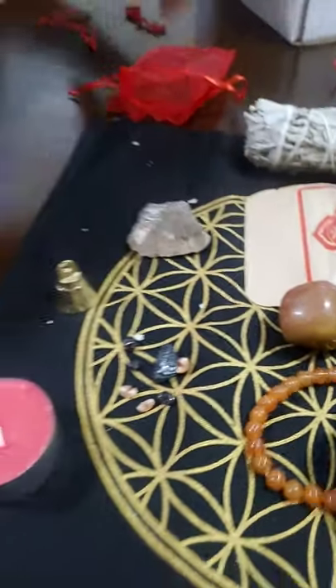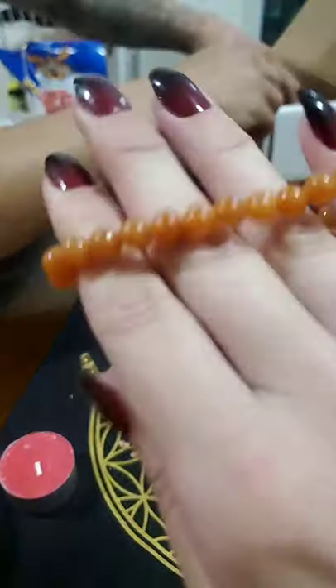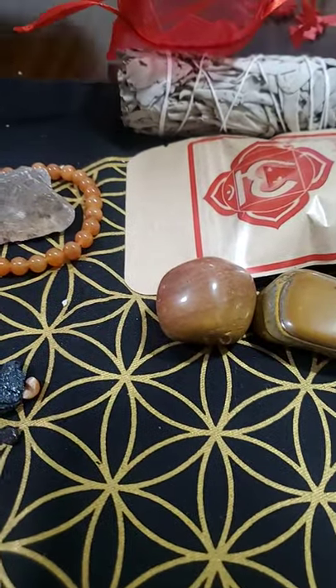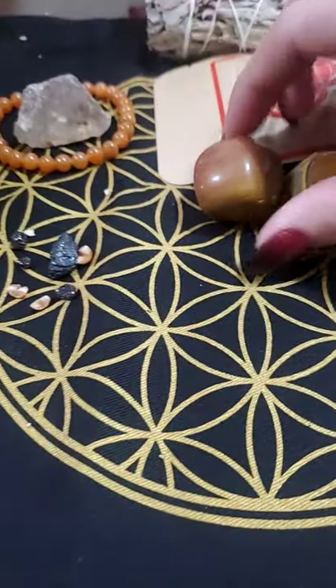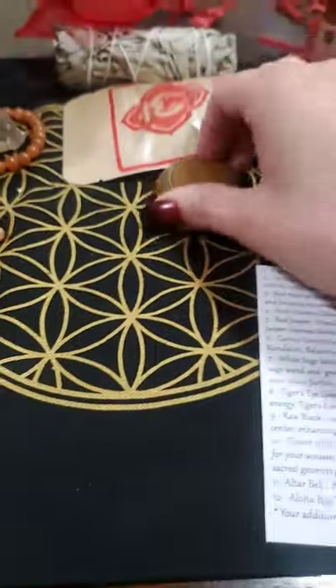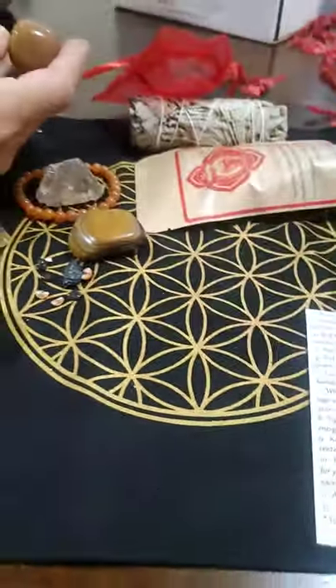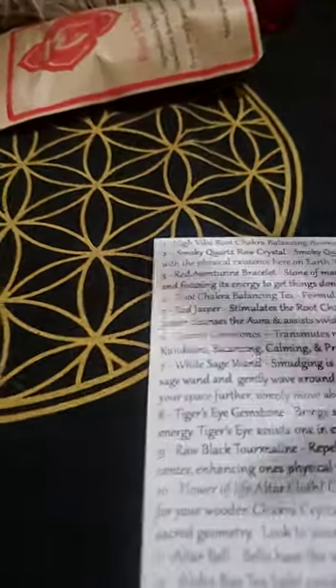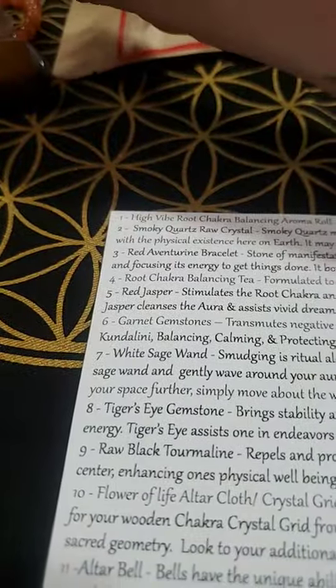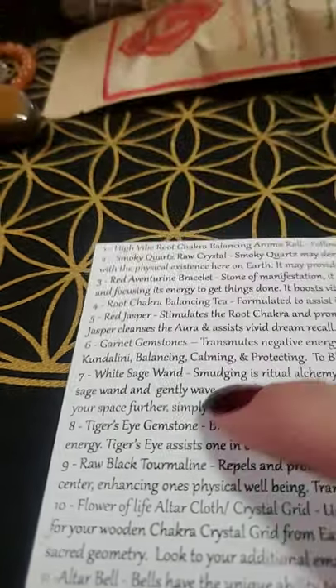I'm trying to find... Red adventurine bracelet. That's what this one is, a red adventurine bracelet. Stone of manifestation. That has to be the red jasper. That's a piece of red jasper. And tiger's eye — you were right on the tiger's eye. But that's a piece of red jasper. This little one, red jasper. Right here is a raw black tourmaline. Okay, that's what that is.